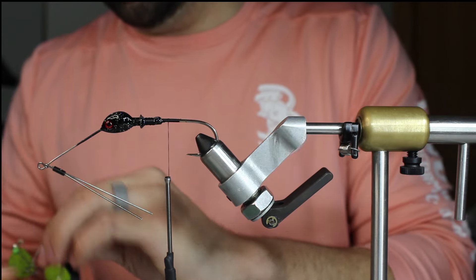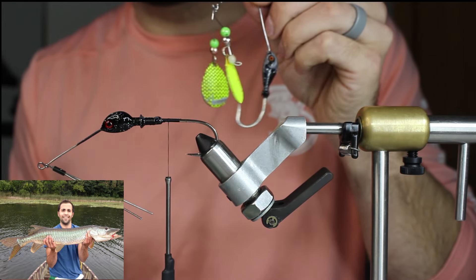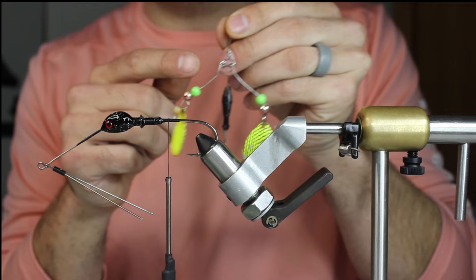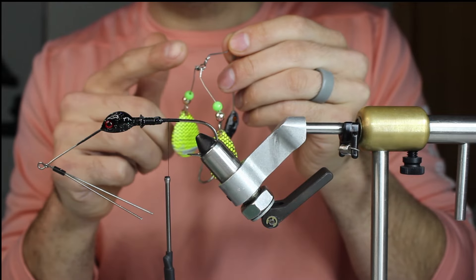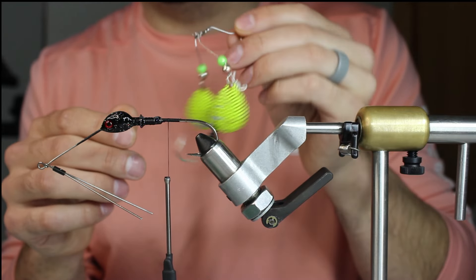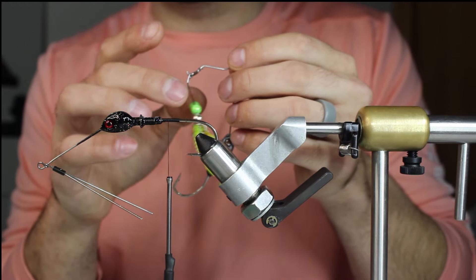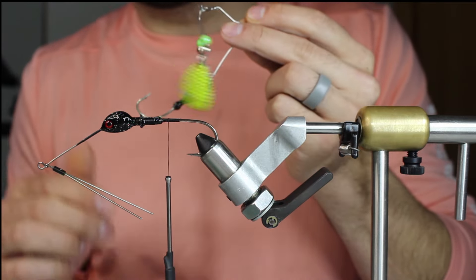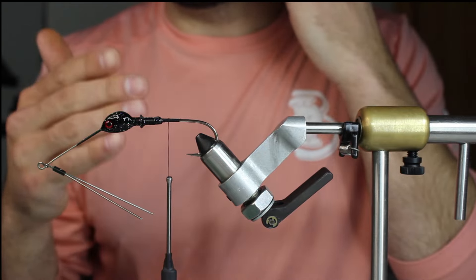Actually, the first musky over 40 inches that I ever caught was on this little double right here. What's cool about this one is the arms are separate. I stole this when my grandpa was still around - I stole it from him and put new blades on. I found it at the bottom of his tackle box. I don't know how old this thing is, so you know they've been throwing them a long time. This was probably 10 years ago - it was a tiger musky, but still.